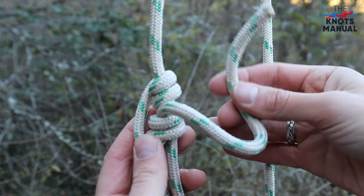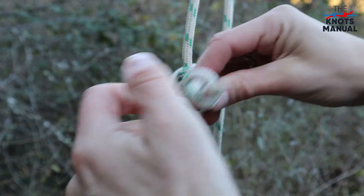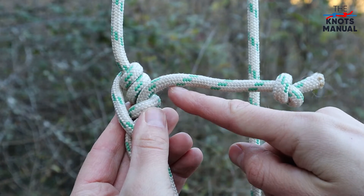It is a fairly secure knot, but I would personally tie in another stopper knot on the working end to avoid it from slipping through.